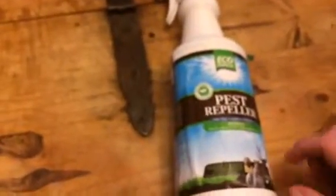This is a scent and taste deterrent, so it'll keep them from chewing on your garden or lawn, as well as keep them away from it altogether. It also helps keep them from chewing on things.